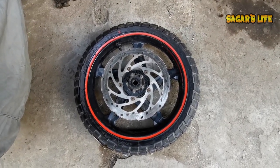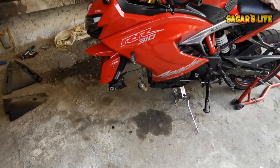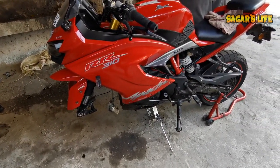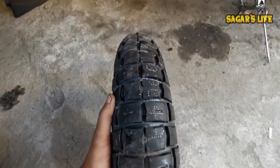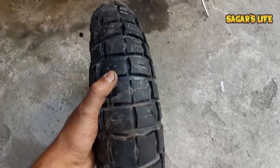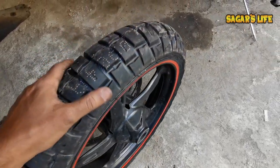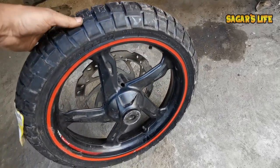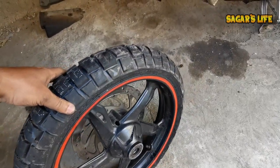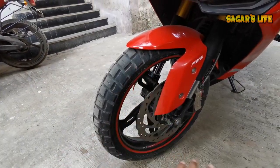So friends, my Pirelli Scorpion STR off-road tire is now on the front wheel. I checked for any air leaks — the tire held air well with no leaks detected. The tire is fully inflated and ready to go.